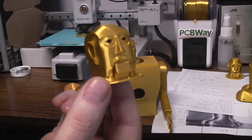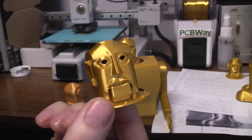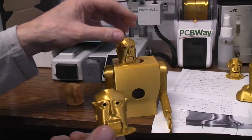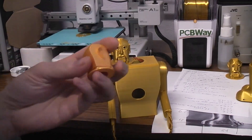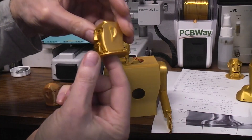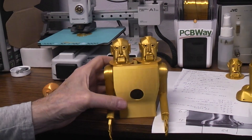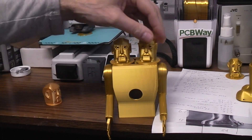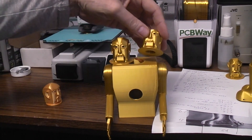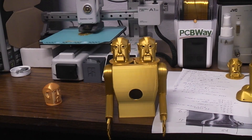I will update this file on Thingiverse on the Electro head file for Corey, so you can have your choice between his first version and this final reworked version that will fit on the Electro body. There's a new third version and I think it's pretty good.